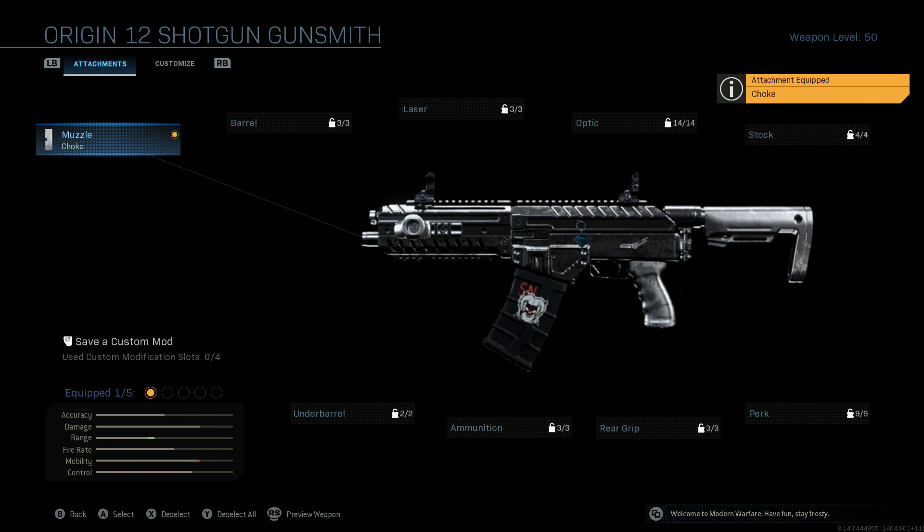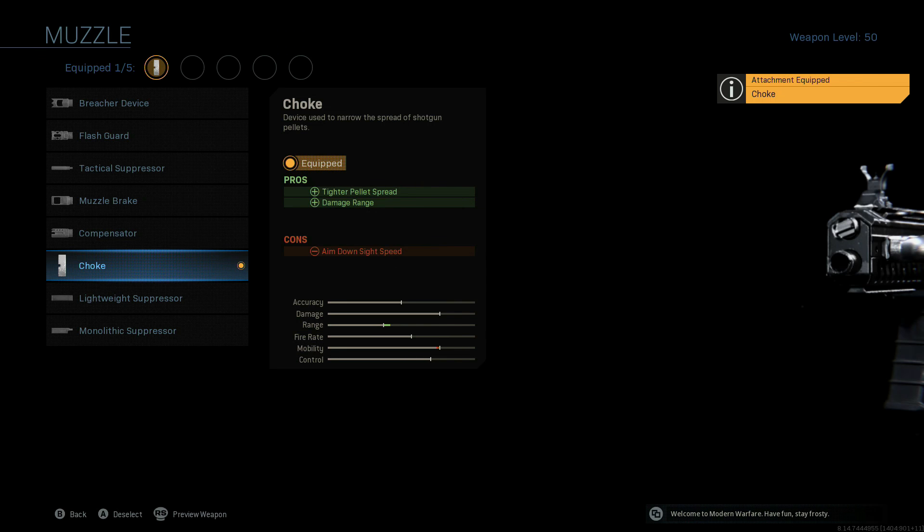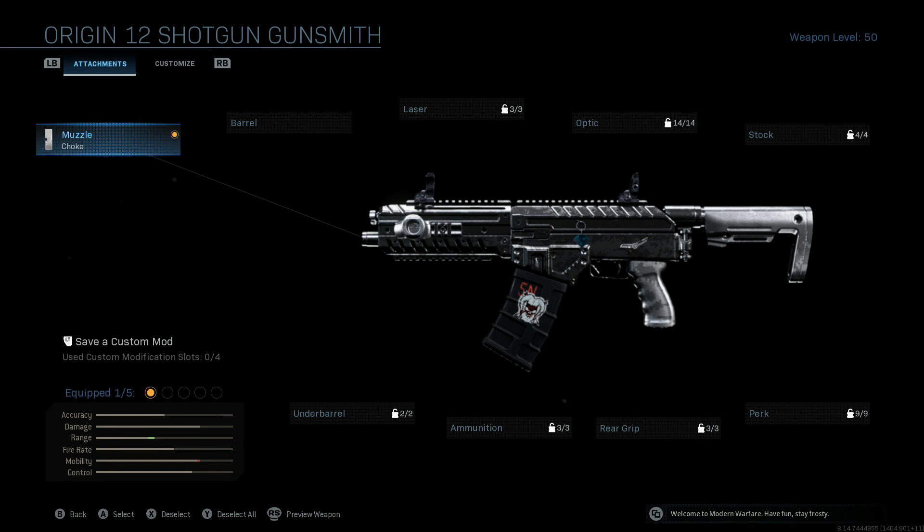We're going to be starting off with the muzzle and throwing on the choke. Like I said, with all the shotguns, that choke is really your best option. You get the tighter pellet spread, you get a little bit of extra damage range.